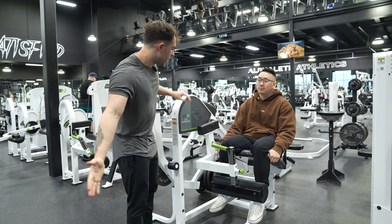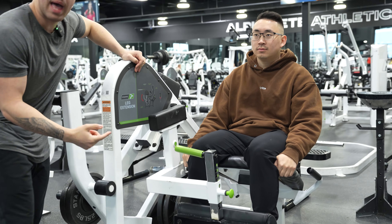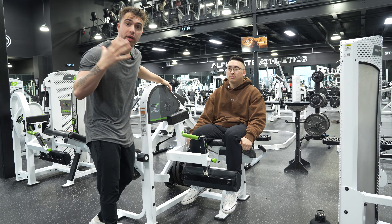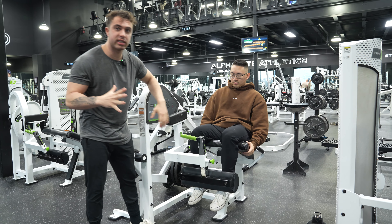Step number one — Han Min is here with me today. His knee is in line with this little green dot. That little green dot is called the axis of rotation. You want your knee to be in line with the axis of rotation, so he's got his back pad adjusted so that the knee joint is in line with the axis of rotation.